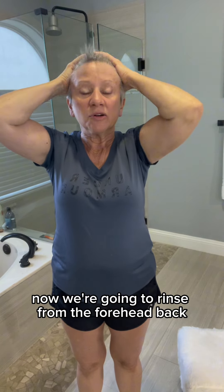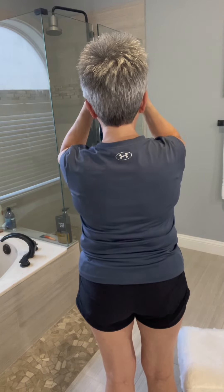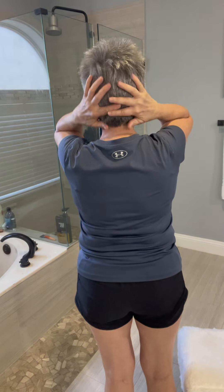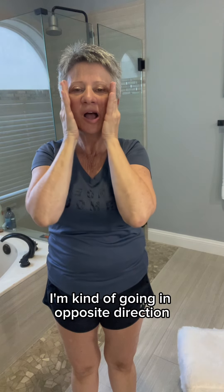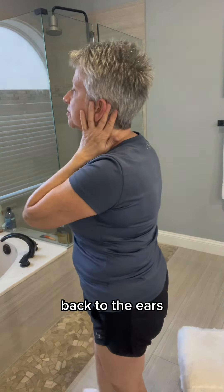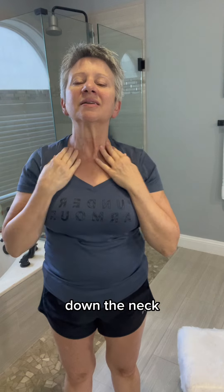Now we're going to rinse from the forehead back to the back of the neck. Now we're going to work back the front again, kind of going in the opposite direction — back to the ears, down the neck.